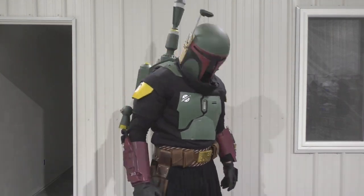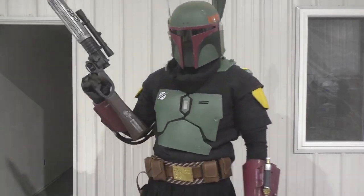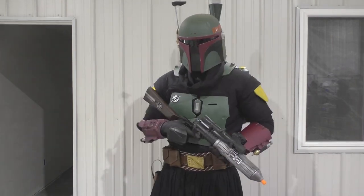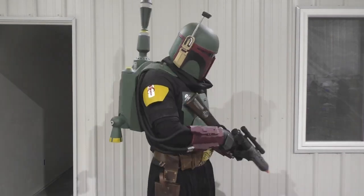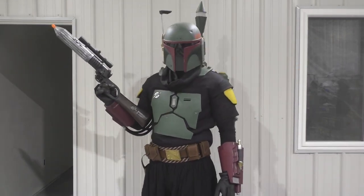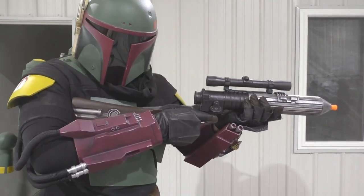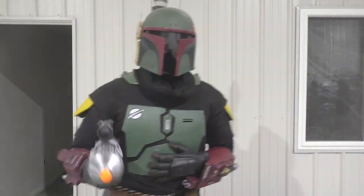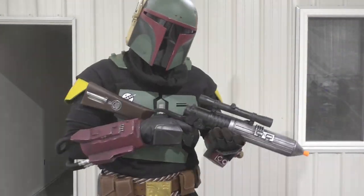Hello everybody and welcome back to the Galactic Armory. My name is Aaron and today I'm going to be showing you guys the soft parts that I used in my Boba Fett costume and telling you exactly where you can get yours. I'm going to do a little bit of a review on all the pieces, tell you where you can find them, and show you how I changed them to fit into my costume. The Book of Boba Fett is nearly here so it feels really good to have this costume finished for now. So let's get into it and take a look at some of the pieces.